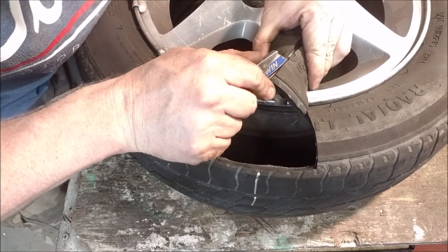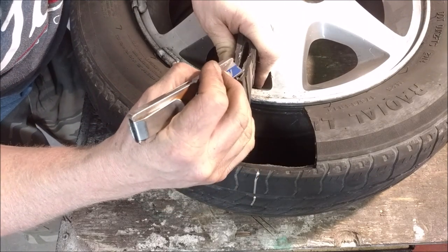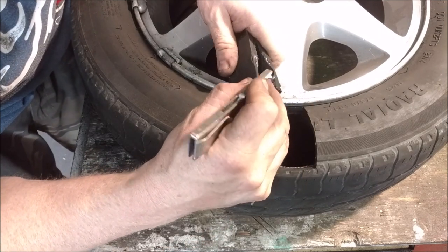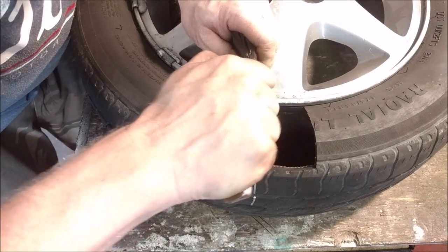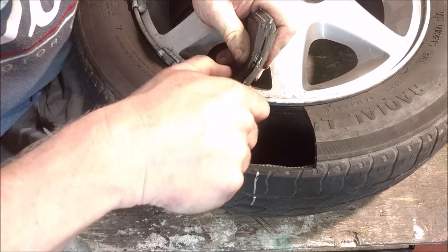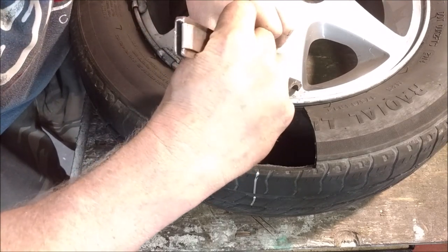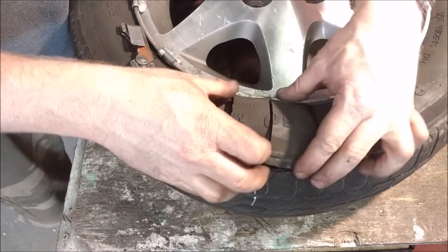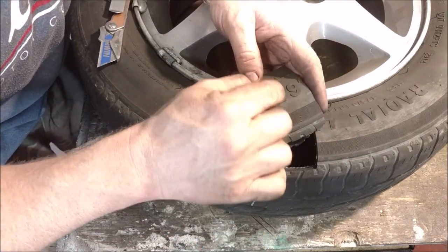I split it right down where the bubble was. Essentially, along these strings it's just inflating. All these strings are pretty loose. Let me see if I can get a string out just to show you what your sidewall is made out of. They're really glued in there — just a really loosely round string that you would not think your life is depending on. But what happens is every time this tire goes around, it flexes and the sidewall just bulges every revolution, and it's just going to continue to grow.